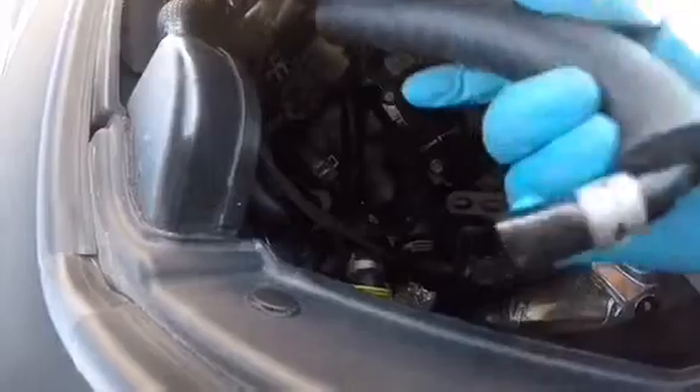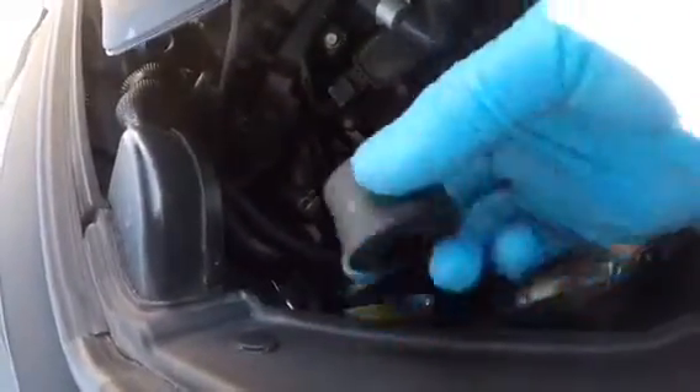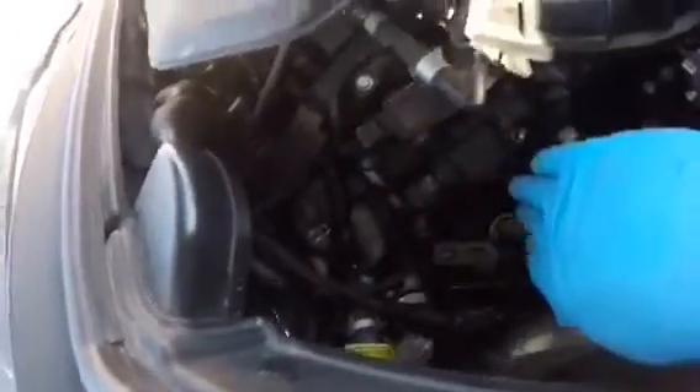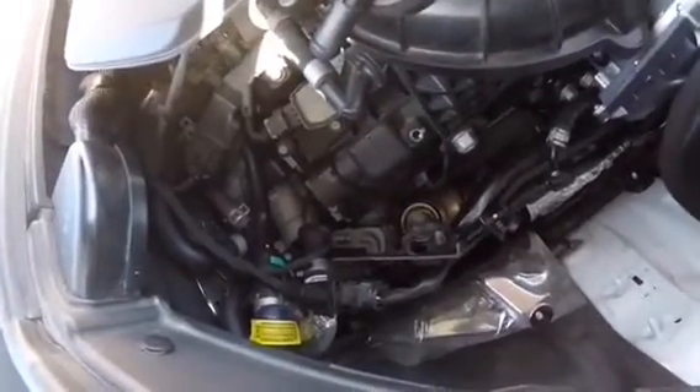So I finally got this hose off. If you find it's really tight, just squirt a little bit of WD-40 and that actually helps a lot. This is just the insulator that goes over the PCV valve. Now that the hoses are off, we can move on to the bracket.